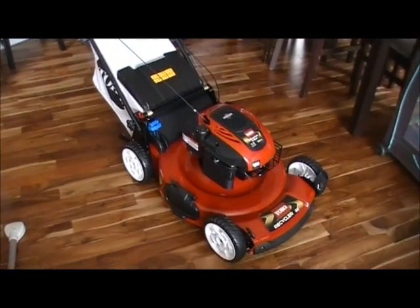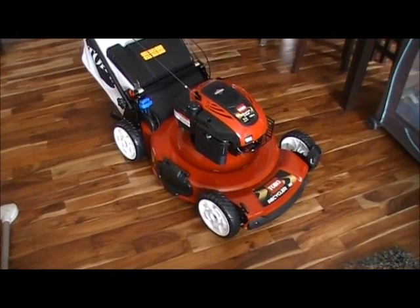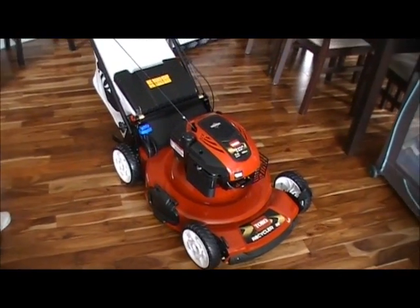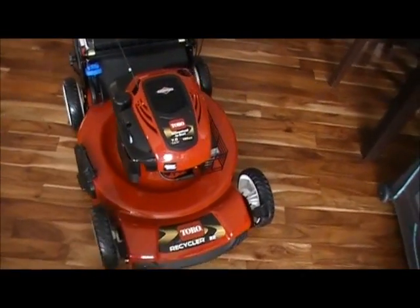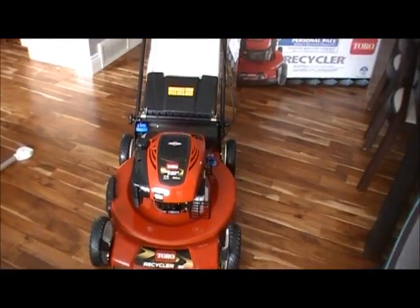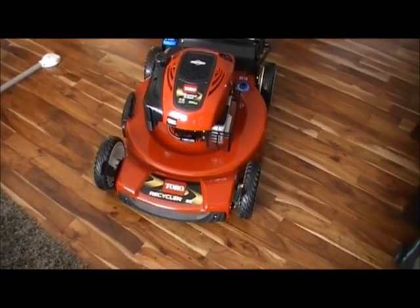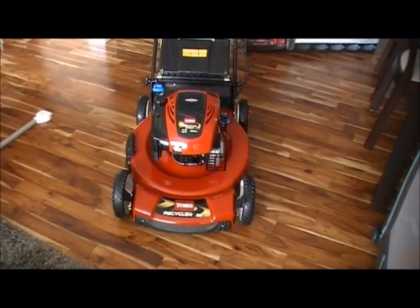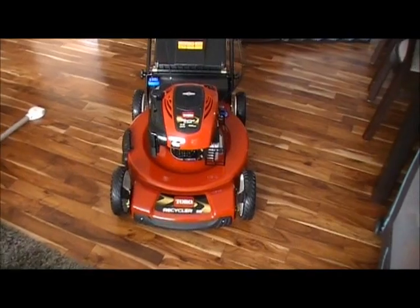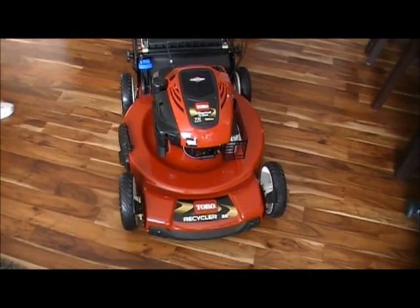It has all the features except for the electric start and the blade override system. The reason I didn't want that is because all of these new mowers with the Briggs and Stratton engines are advertised to start in one to two pulls or your money back. So for our small lawn it doesn't really make a difference — starting in one to two pulls should be no problem. It's just one less thing to go wrong. That was my main reason.